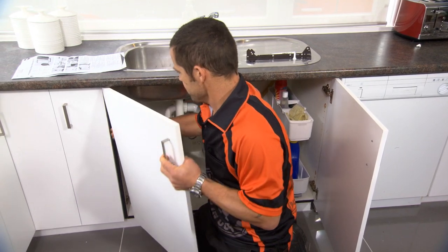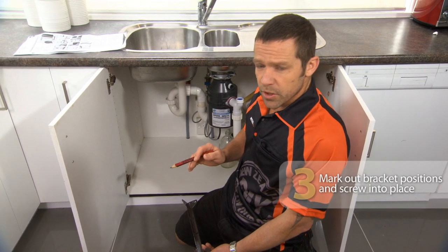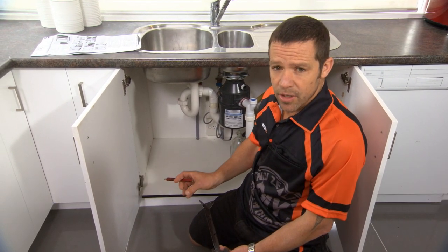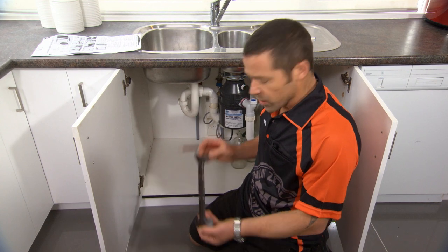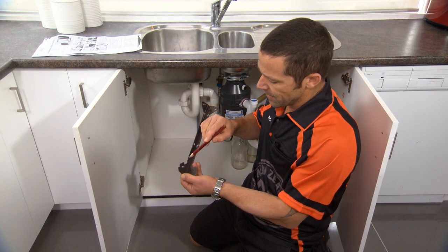Let's just clip our door back on — nice and easy. The next thing we have to do is mark out the position on our door for where our bracket is going to fit. To do that, I'm using this bracket, and on the bracket here there are these two little V marks.